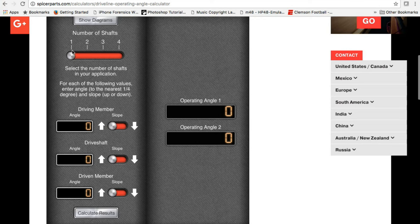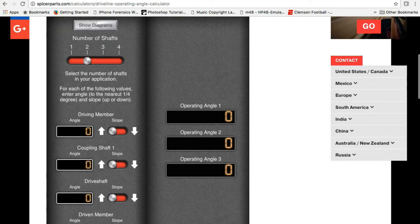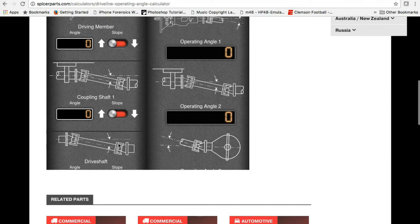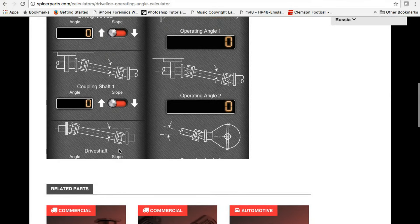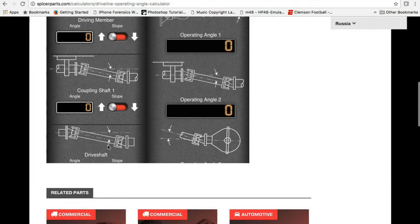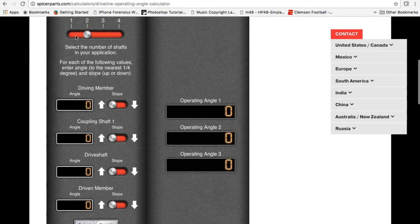The calculator lets you change the number of shafts. A common setup guys run is two shafts, which adds a coupling shaft in the analysis — first driveshaft, a coupling bearing, then the second driveshaft, and finally the pinion. If you forget what the terms mean, click 'Show Diagrams' and it brings up diagrams showing exactly what you're looking at. One issue in Chrome is that when you open the diagrams, the bottom of the tool gets hidden with no way to scroll.